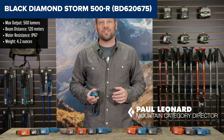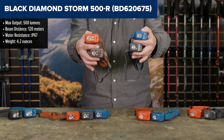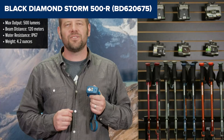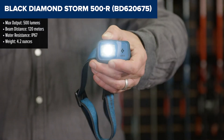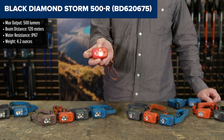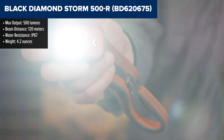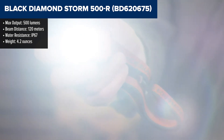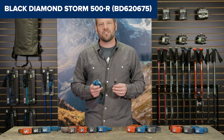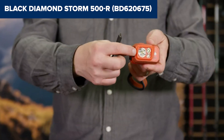The Black Diamond Storm 500-R is a robust and versatile headlamp designed for outdoor enthusiasts. With its 500 lumen output, it provides plenty of brightness for activities like night hiking, camping, and even hunting. The headlamp features multiple lighting modes, including red, green, and blue LEDs for preserving night vision, and the power tap function lets you instantly switch between full brightness and your preset mode with just a tap. This makes it a great tool for quick adjustments in challenging conditions.